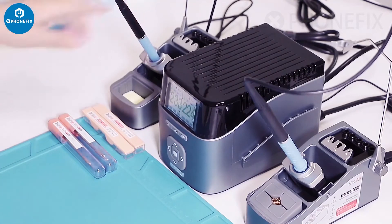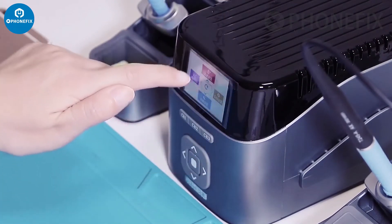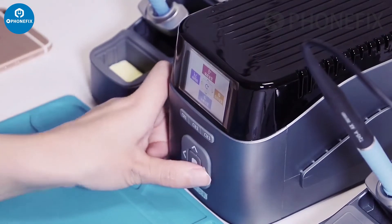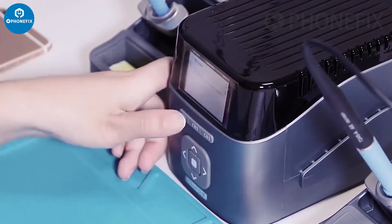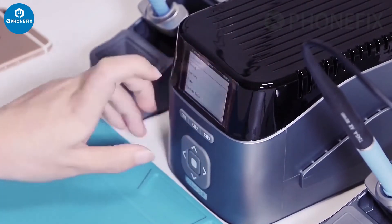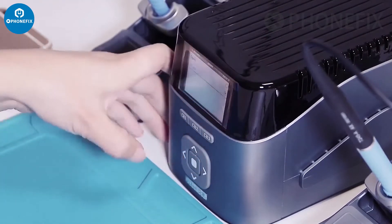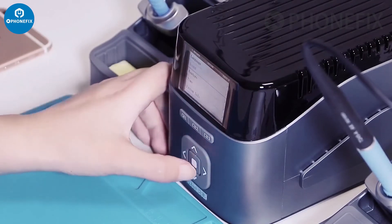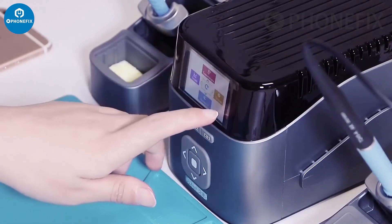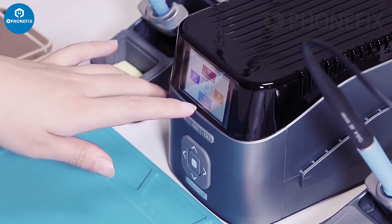Now the temperature has reached its set value. Now about the display settings. Through the center button, you can access the settings menu and turn its language into English. Now it has changed into English. About sounds, you can turn off the sound. Close. About sleep time and system information. This is the system. Besides, you can set the temperature group, and you can see the growth and the dormancy settings.